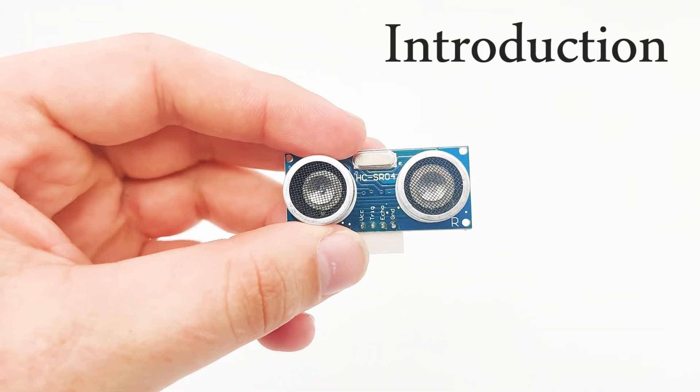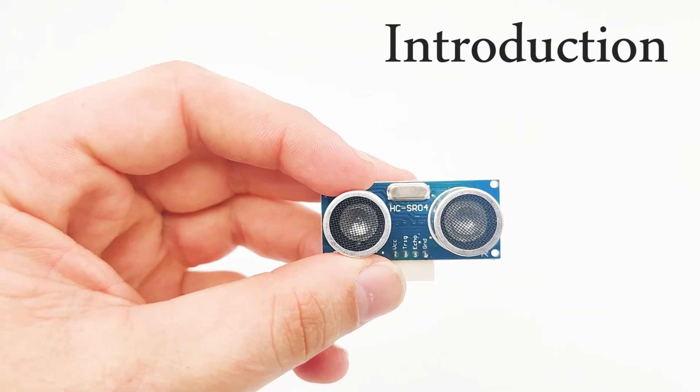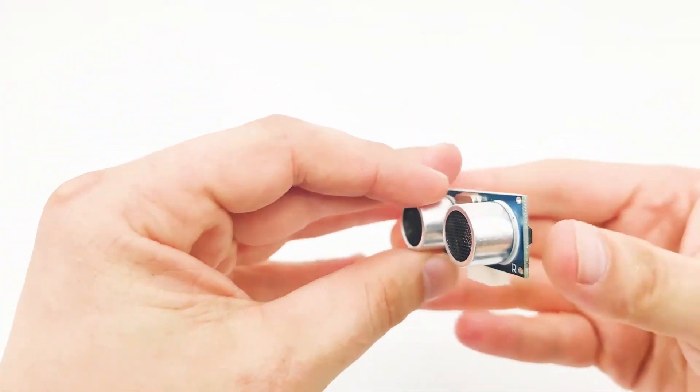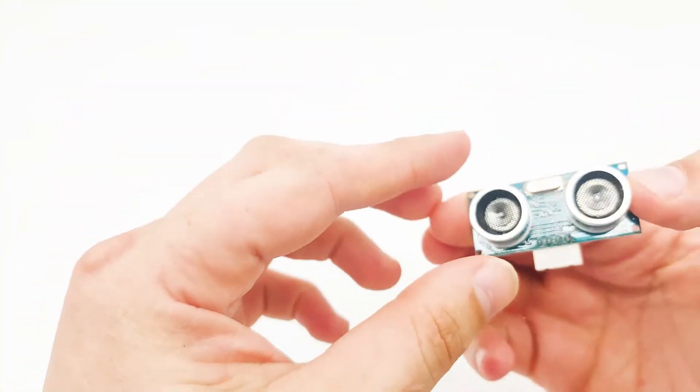Hi. In this lesson we'll learn about the ultrasonic sensor. The ultrasonic sensor, also known as HC-SR04, is a distance sensor. Using the ultrasonic sensor, we can determine the distance from the sensor to the closest object in front of it.